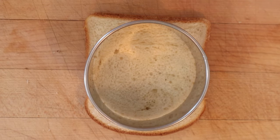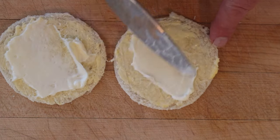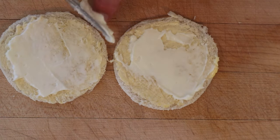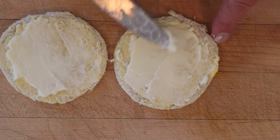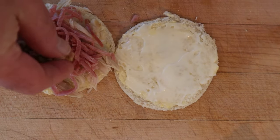First thing we need to do is stamp out rounds from thin slices of bread, butter them, then mayonnaise them. It probably would have been a homemade mayonnaise, but I had a day job and lots to do. Topped with shredded chicken, shredded ham, and a sprinkling of chopped olives.